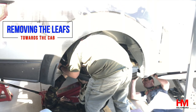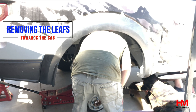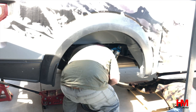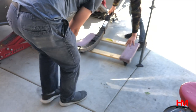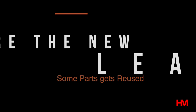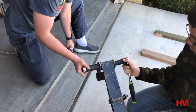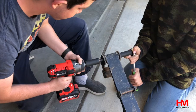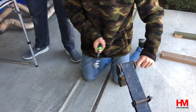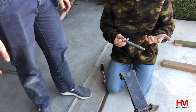You have a couple of options to remove the leaf springs — here we're going to show you how to move them towards the cab. It's a little tricky to hold correctly but it's not too bad, and it avoids you having to take the exhaust out. Make sure you remove the top plate from the leaf springs and also remove the bolts to reuse the shackle. This is also the time to install new shackles if you decided to do a lift or a leveling drop.